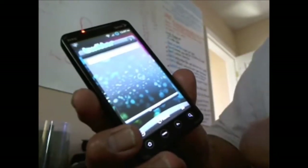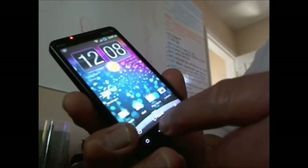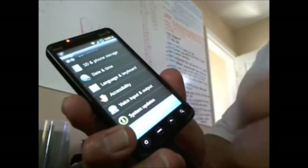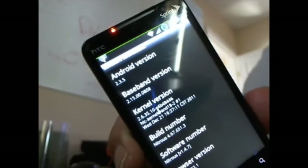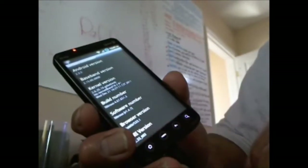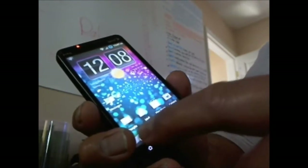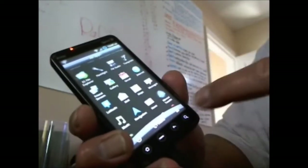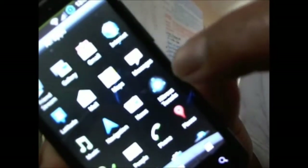I went ahead and loaded up all widgets on the page. This is the same build as the latest OTA with the 2.3.5 build. This one is by the dev — the name is Raphael — and he has his own tweaks. That's the icon right here, the blue one.